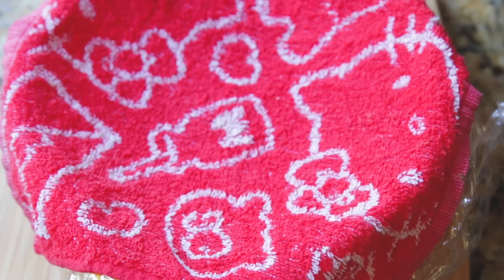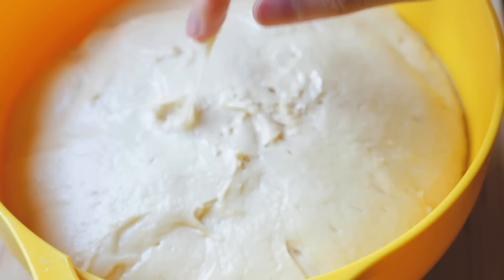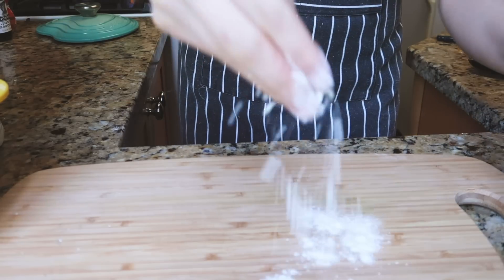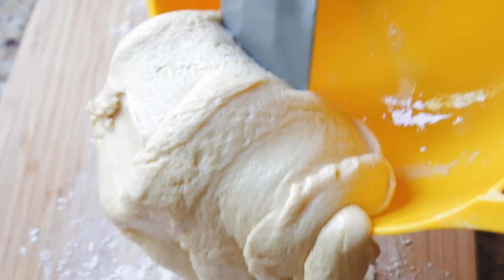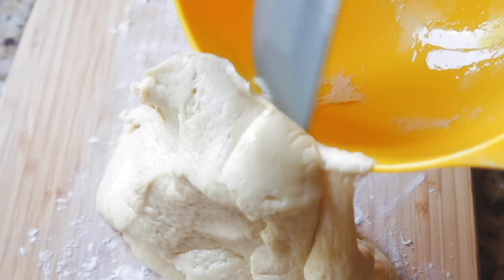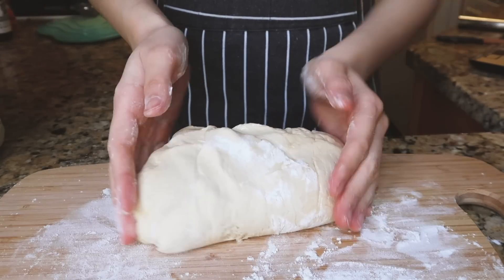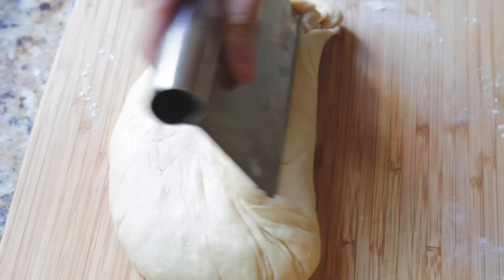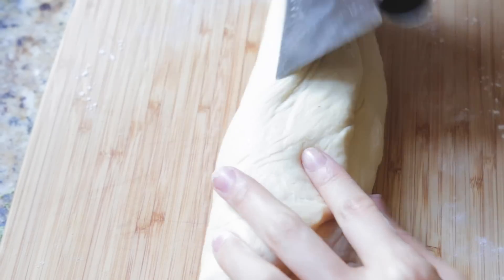After the dough rested, it almost tripled in size, and I should not have touched it at this point — you can see it's super, super sticky. It definitely had to flour my surface, but it was also important to not add too much flour, otherwise the texture would change and become a little more like bread. So I was trying really hard not to touch it too much.